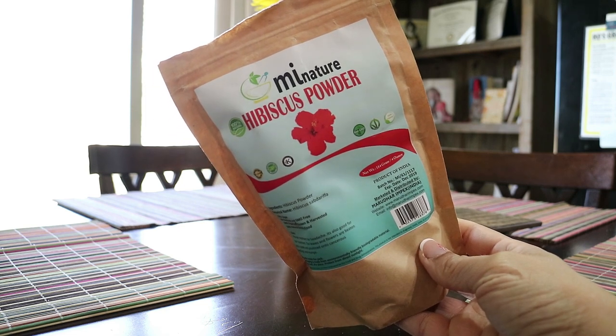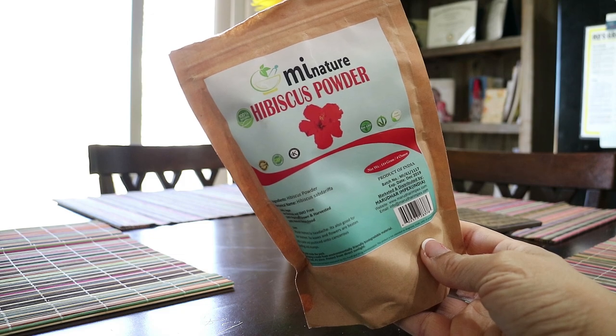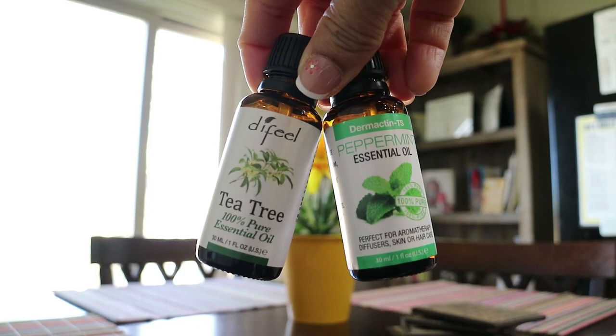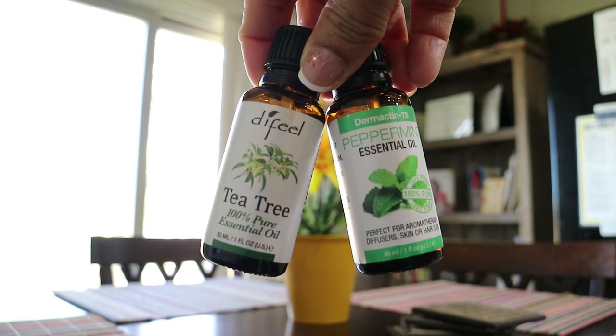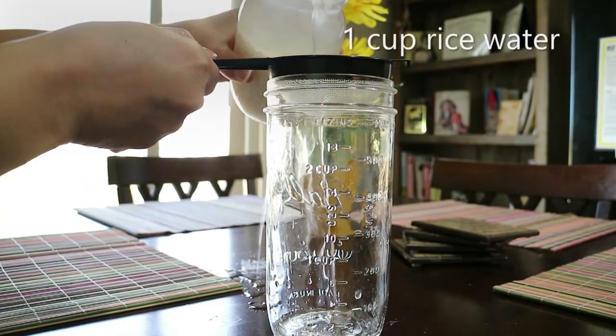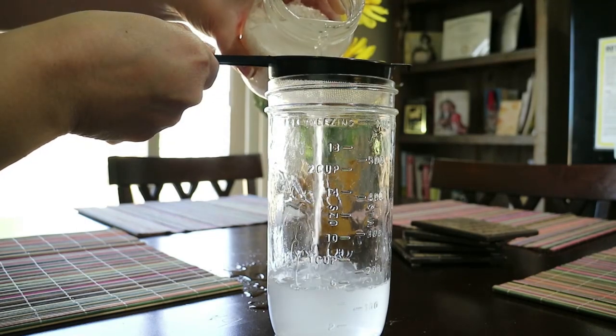The next ingredient I'll be using is hibiscus. Hibiscus prevents hair loss, prevents premature graying, promotes hair growth, and adds shine and bounce to your hair. And lastly, you can use whatever essential oils you choose. In this video I'll be using peppermint and tea tree oil.